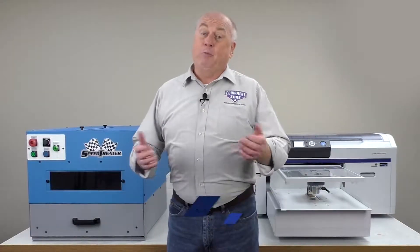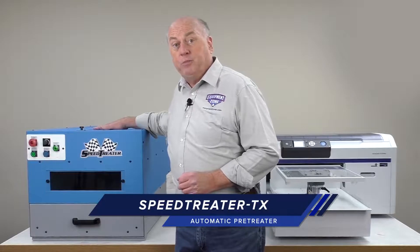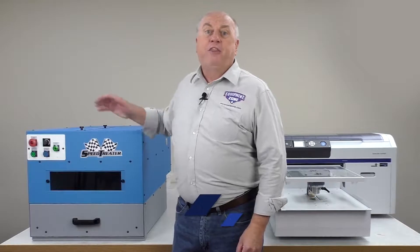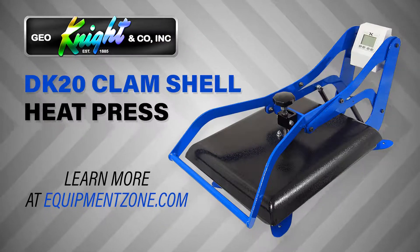The second component — if you're printing on dark garments, you'll need to pre-treat the shirt first, so we'll be using the SpeedTreater TX automatic pre-treat machine. This machine is actually manufactured by EquipmentZone right here in New Jersey. The third component is your heat press. Be sure and have a good quality heat press. We'll be using the GeoNight DK20 heat press.